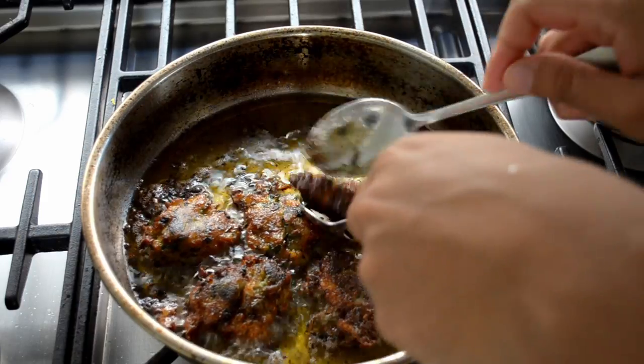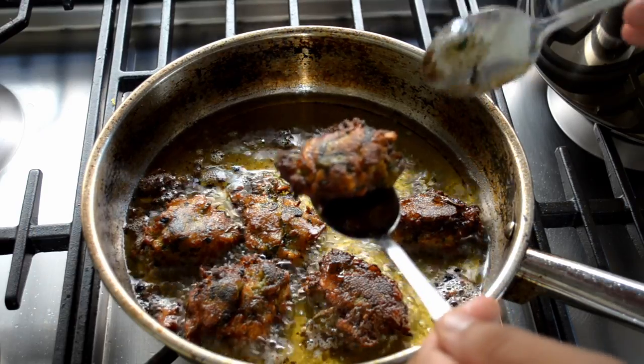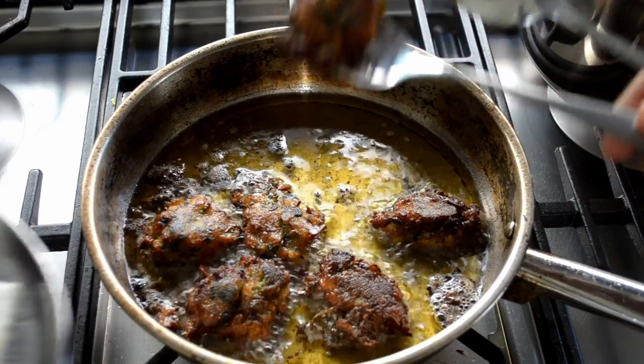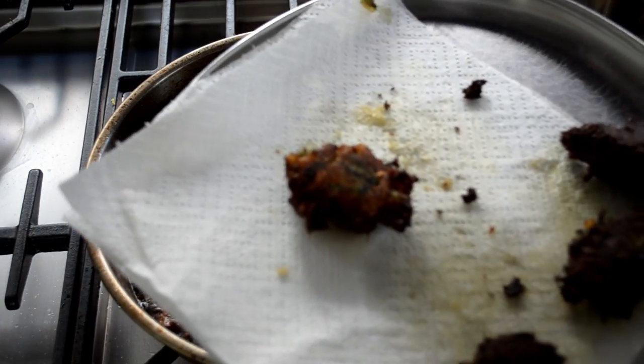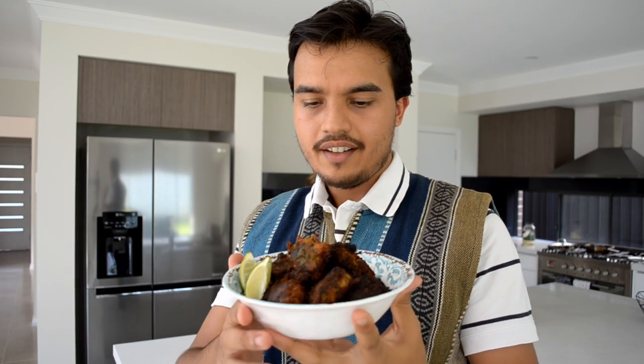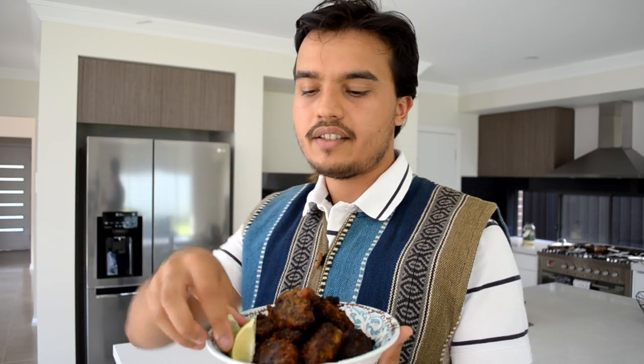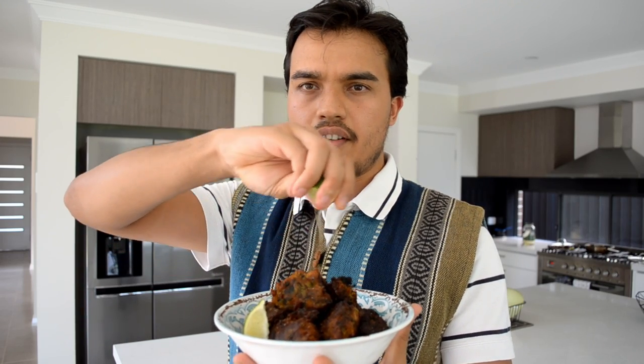It's about two minutes — take these out and put them on some paper towel on a plate just to drain the oil. Repeat that with all the mixture. There's the finished result — they've come out quite nice, golden brown in colour, and you can see the spinach showing through. To finish, put a bit of salt on top and a good bit of lime juice — these flavours go really well with this. And that's all there is to it. Enjoy!